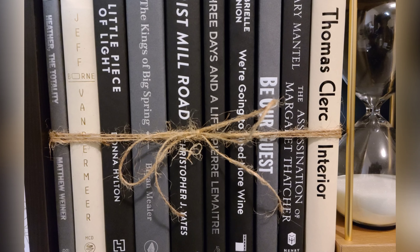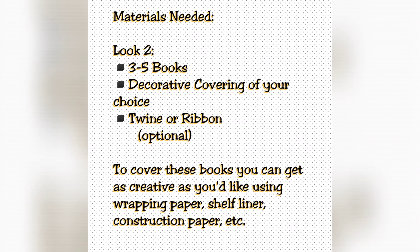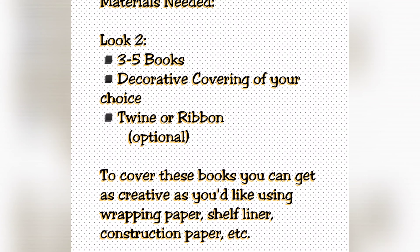Moving on to our second look, you are going to need three to five hardcover books, some decorative covering of your choosing, and twine or ribbon which is completely optional. To cover these books you can get very creative — you can use wrapping paper, shelf liner, construction paper, whatever suits your style and imagination.